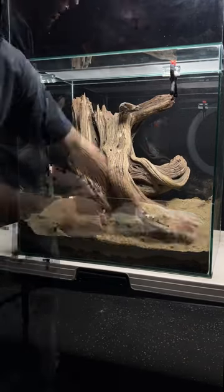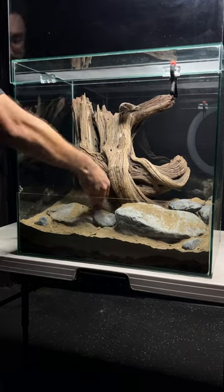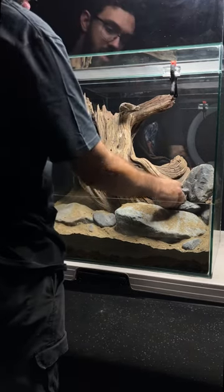Stones add depth to the hardscape. Placing larger anchor stones first, the little ones come next. Of course, the lizards are going to use these as well to thermoregulate.